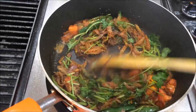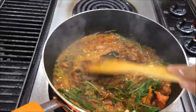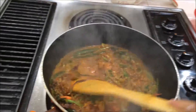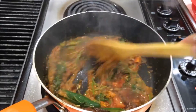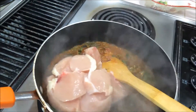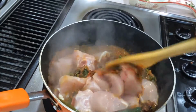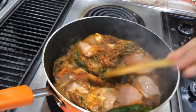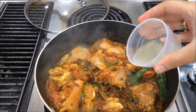Then I am going to add yogurt. Now I am going to add the chicken pieces and leave this for the next 10 minutes. Now I am going to add the lime juice.